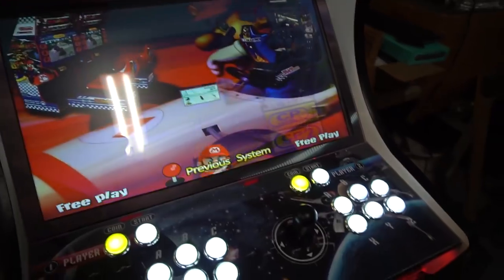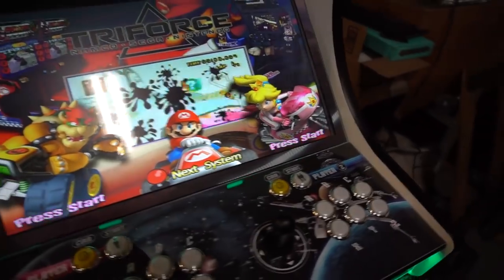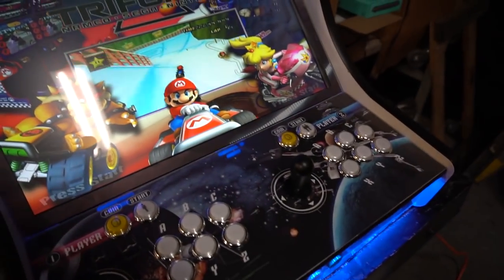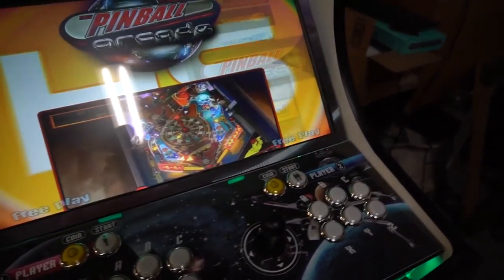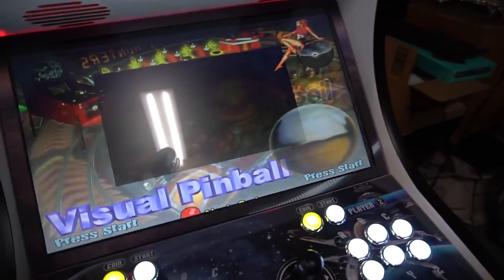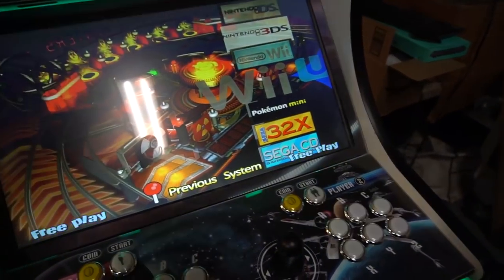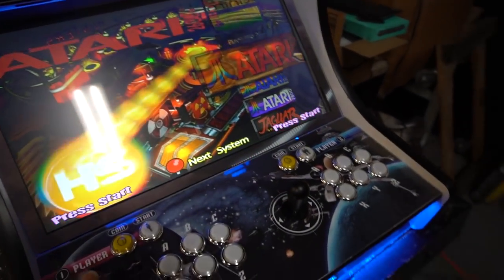When we started there was maybe a five-second delay because some stuff was still loading. If I had skipped the HyperSpin cutscene it would have been even longer, so it's always good to let HyperSpin do its thing. We're going to be looking at each individual emulator — classics, pinball — and the biggest thing I'm still shocked about is the Wii U and how it plays.